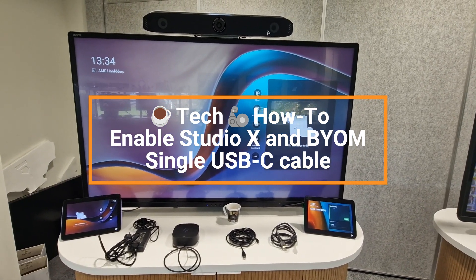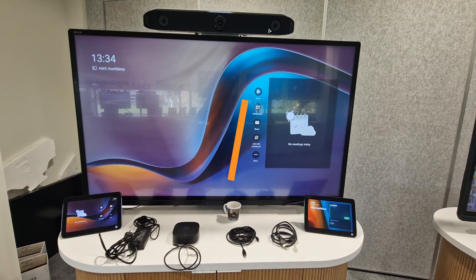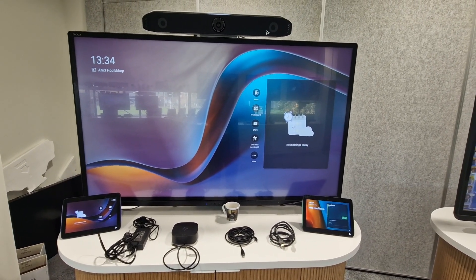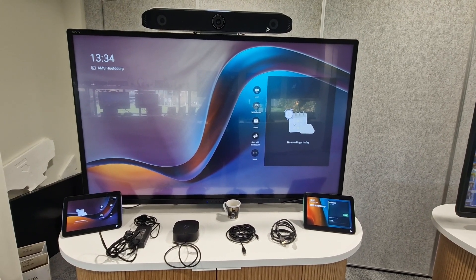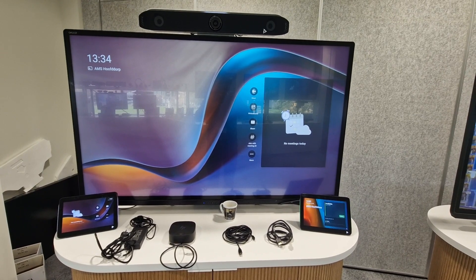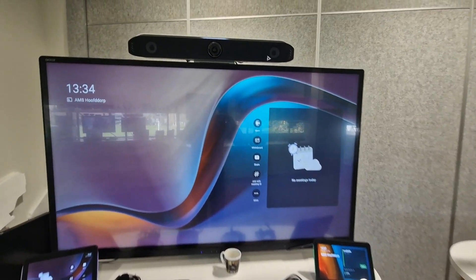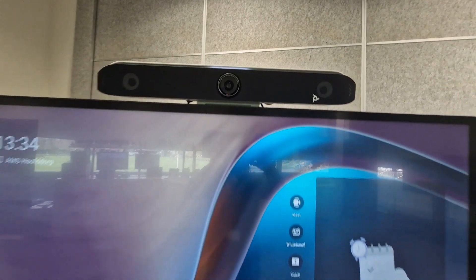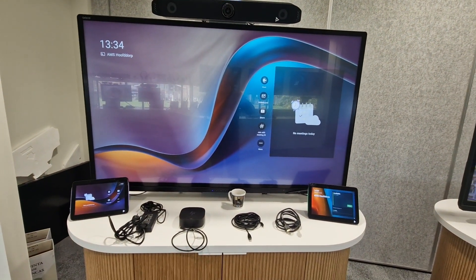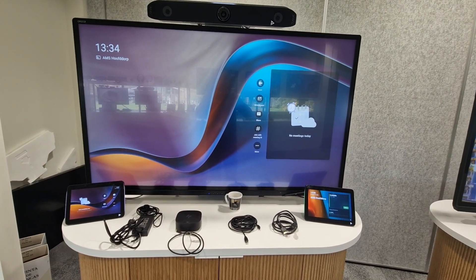Welcome back to a brand new coffee tech break with Jan. Good to see you back on my channel again. I got another great video here — I want to show you the Studio X52 in combination with BYOD.